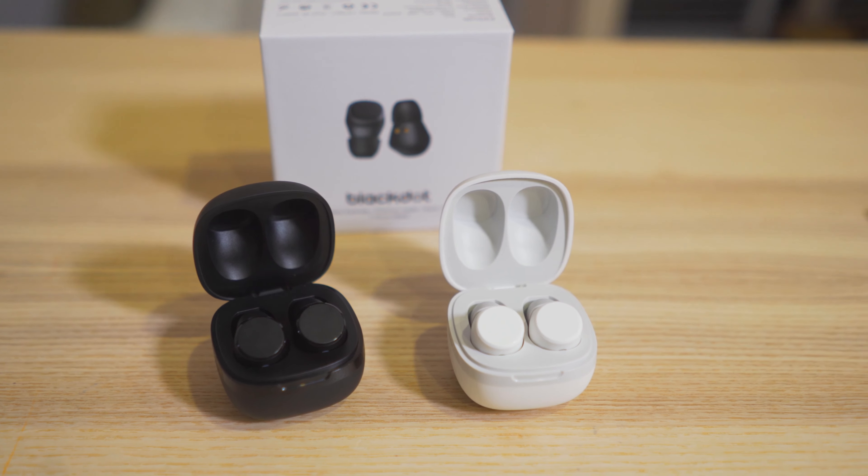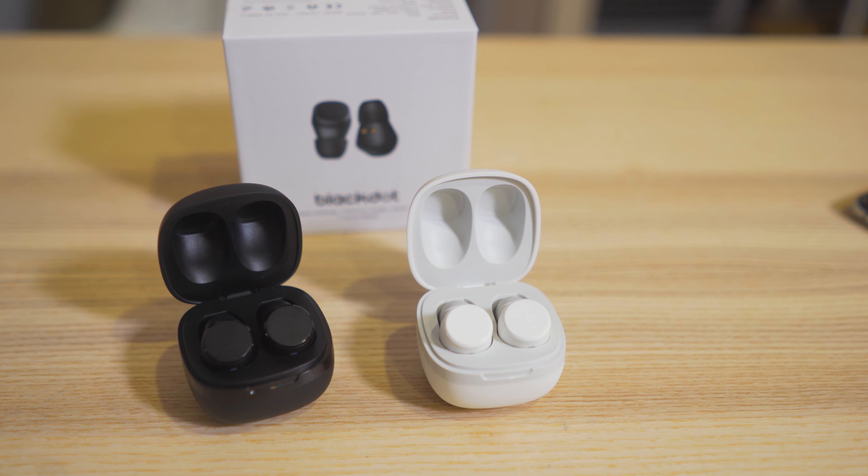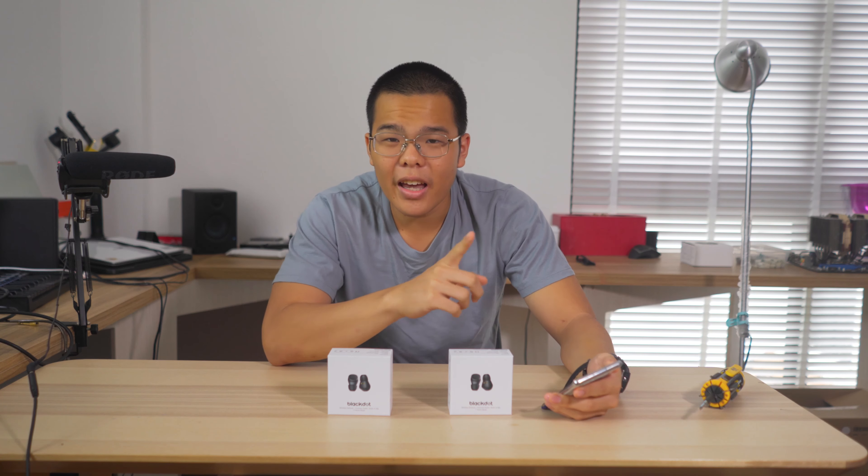Here's the little cool thing that Black Dot is doing. They aren't sponsoring me or anything, by the way. All the opinions I'm giving of these earphones are mine and mine alone. However, here's the catch.